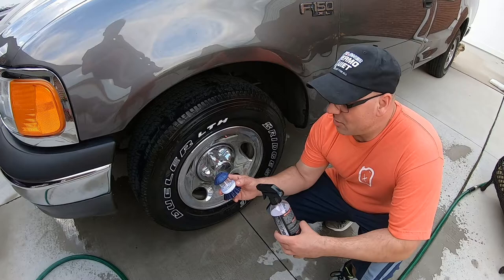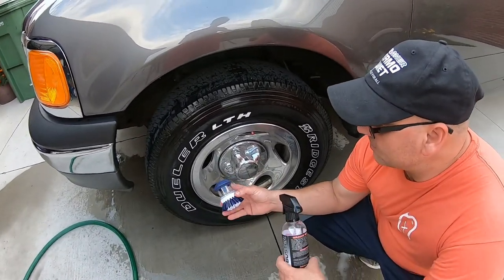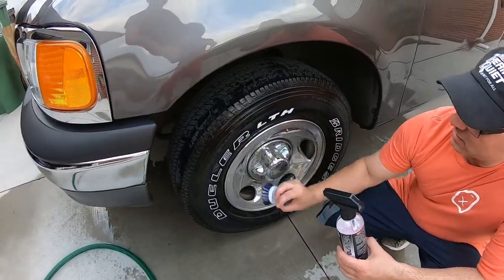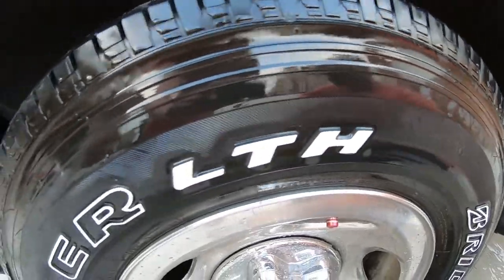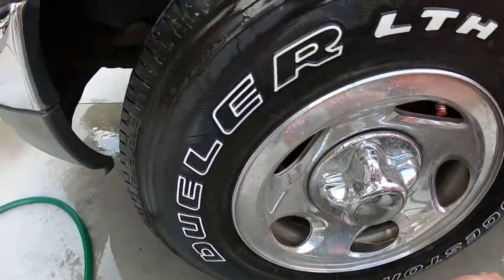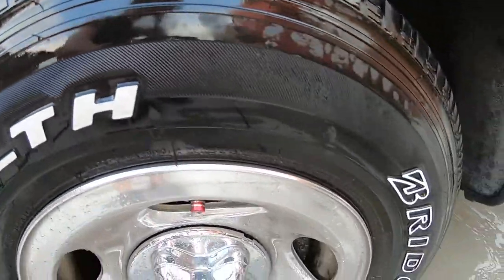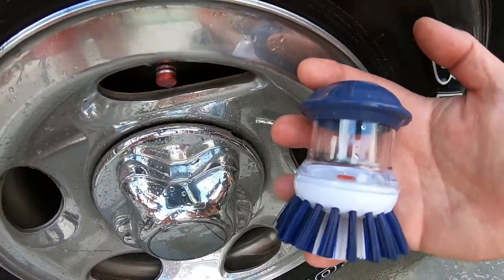So it didn't work out having a thin product inside here — it needs something thicker like a soap. But with no product in here it was great to get the white letters cleaned up and get the tire clean. If anyone's ever tried Brake Buster, it worked great at cleaning the white letters on your vehicle. Look at that — came out really nice, so it's an all-in-one thing.